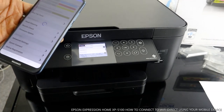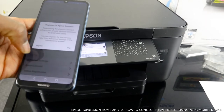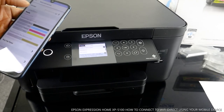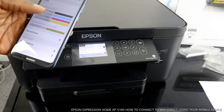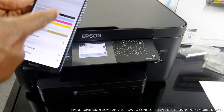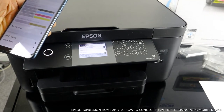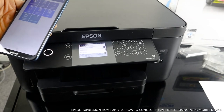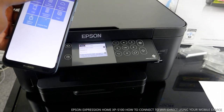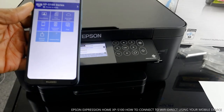Epson Connect is ready. Skip the Epson Connect setup. The app will show you the cartridge levels: black, cyan, magenta, and yellow. On the mobile device it is also showing the XP-5100 series printer as ready.